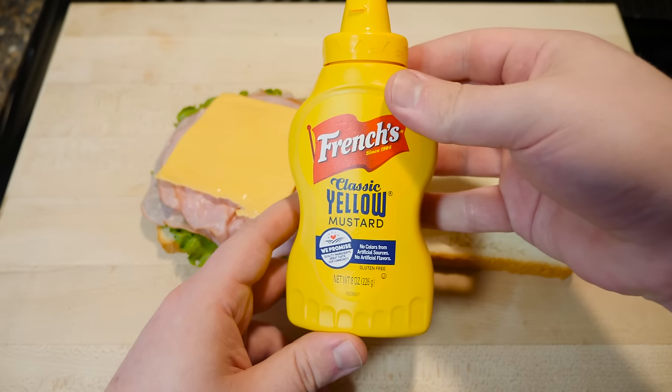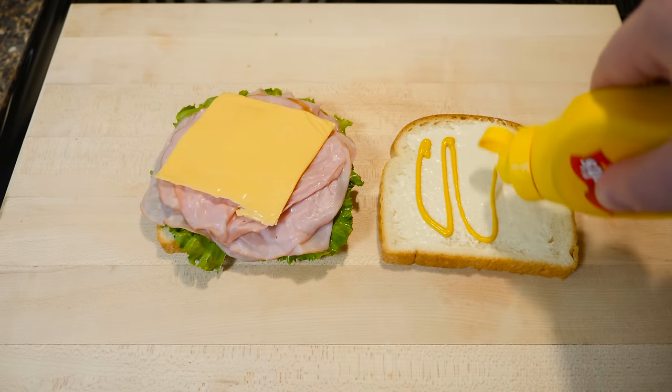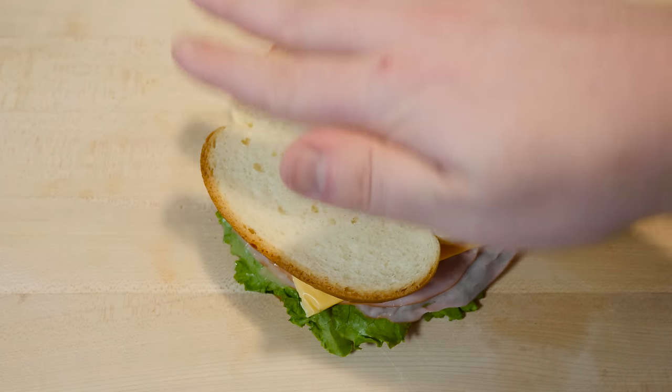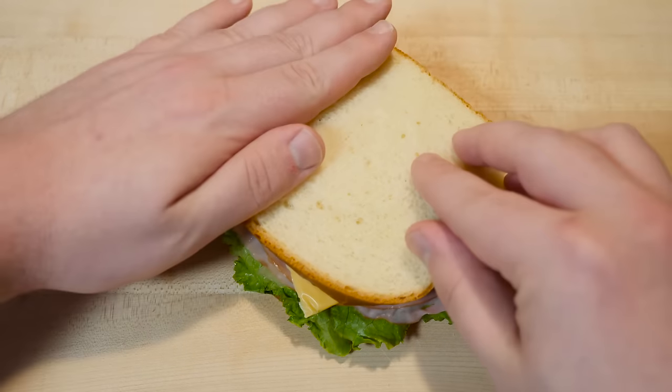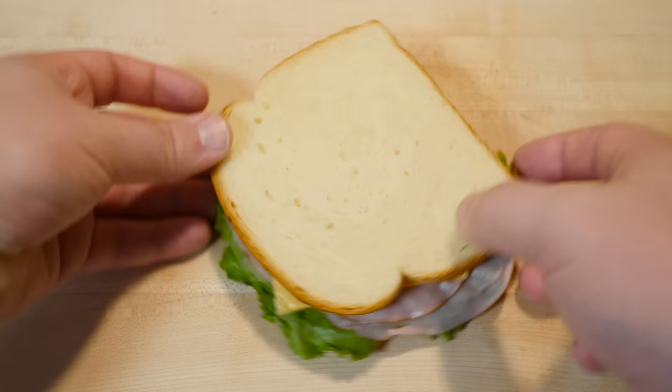Last but not least, what good is a cheap ham sandwich without cheap yellow mustard? French's classic yellow mustard — yep, it's mustard. Now I'm feeling generous.